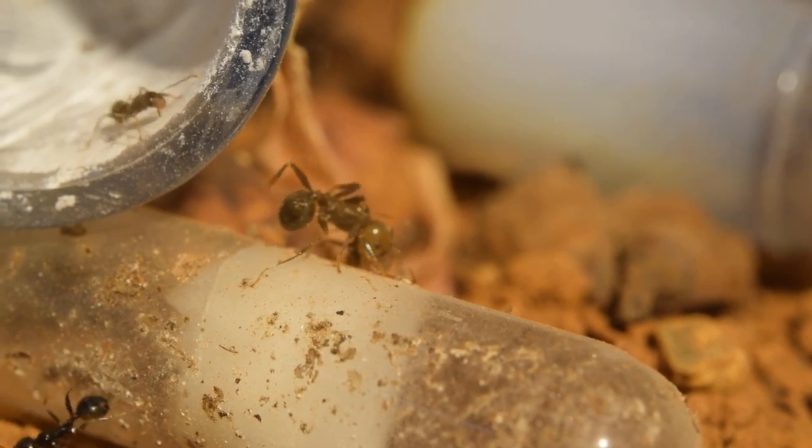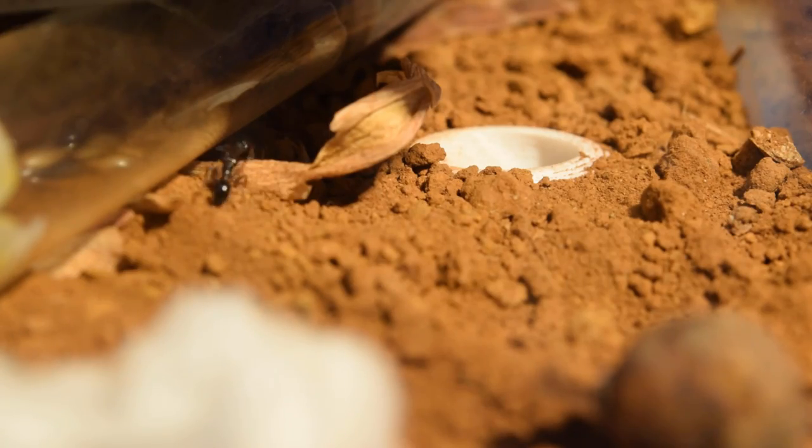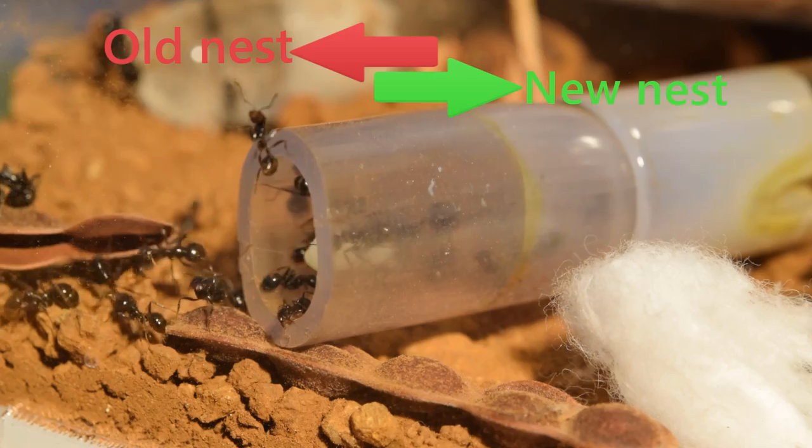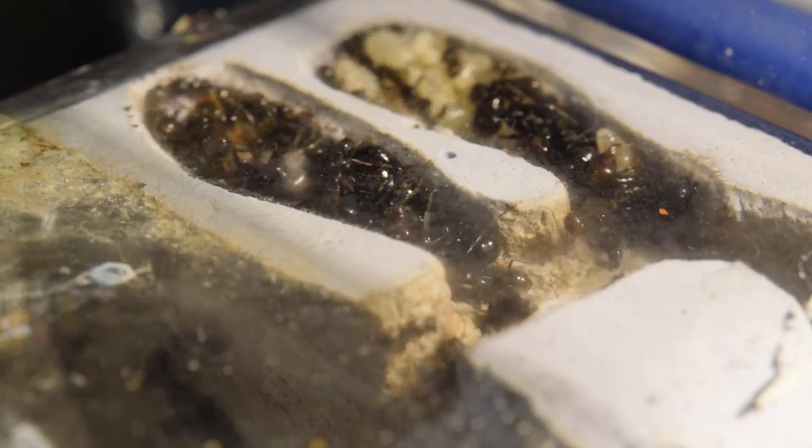Time went on as I waited patiently for them to find the new nest and move. But suddenly I saw movement in the entrance as well as in the connection tube — yes, they had found it! Now I just had to cross my fingers for the queen to move in. But I think they were really confused. Some ants were exploring the new nest, but most of them were actually moving brood from the test tube back into the old nest. The brood chambers were not being emptied at all but rather filled up. This was going to be hard.